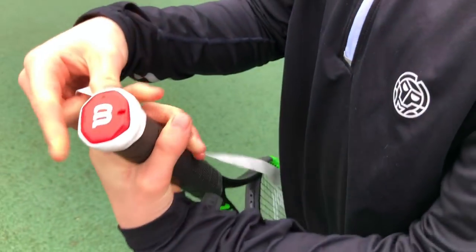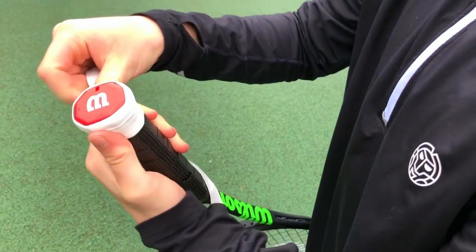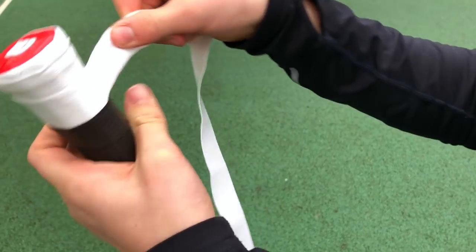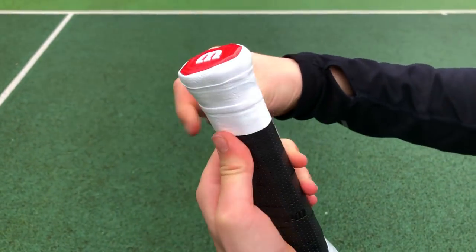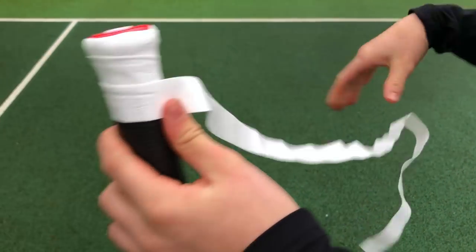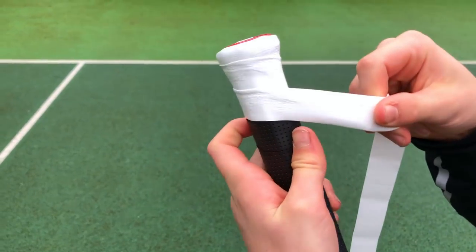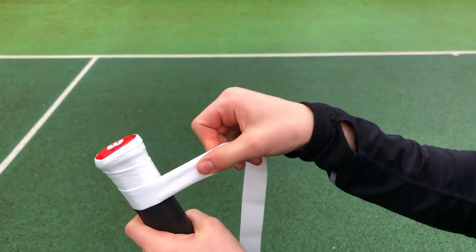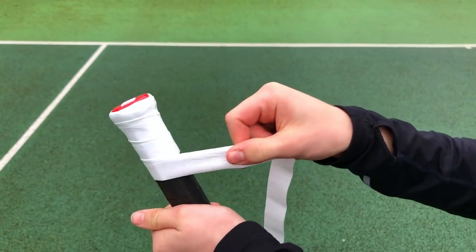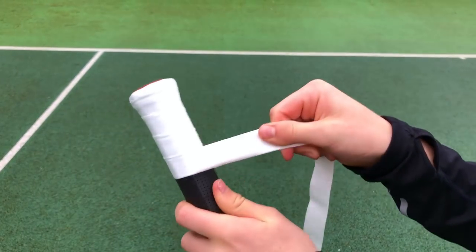Keep going around, maintaining the same amount of tension as you wrap. Keep it at an angle — not too sharp. Depending on how thick you'd like the grip, wrap closer together for a thicker feel or further apart for a thinner one. I like my grips pretty thin, so I'll spread it out a bit more. Keep the consistency and tension because otherwise it'll go slack and break when you're playing tennis.